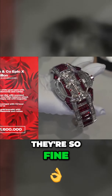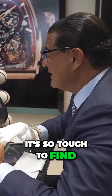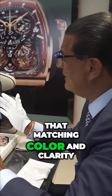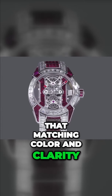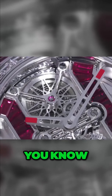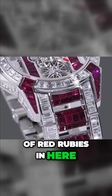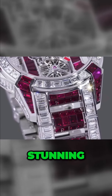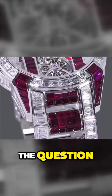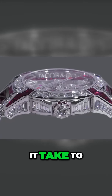Rubies are so fine they look like red diamonds, but it's so tough to find them because you need matching color and clarity. Since there is big demand for color stones today, most brands use color. But look at the quality of the red rubies in here — stunning. And of course the question: how much is it? This is 1.6 million.